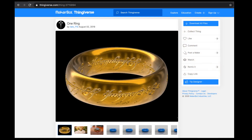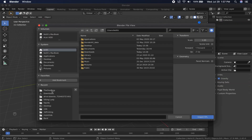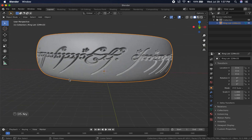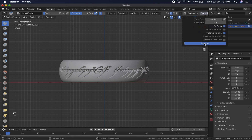The ring is from user Tato713 on Thingiverse — link in the description. I used the size 22.33 millimeters because it fits all the fingers on my hands. When I got it into Blender, I noticed that the quality of the sculpt left something to be desired. I briefly tried to make my own, but in the end, I found it would be easier to just alter this one to my liking.